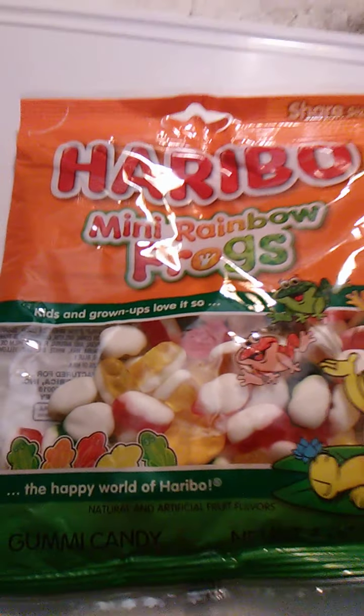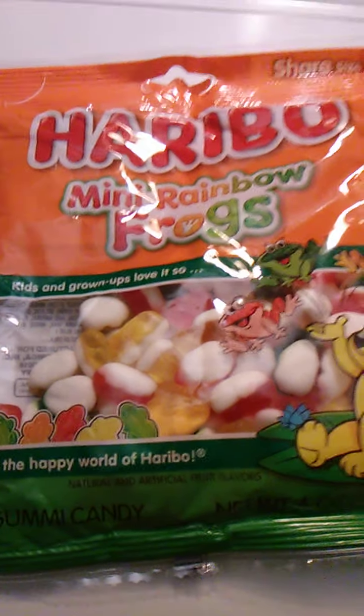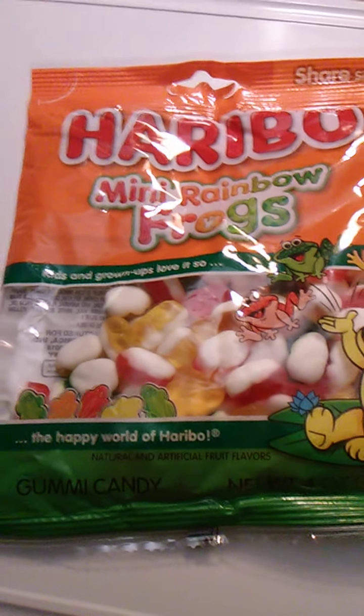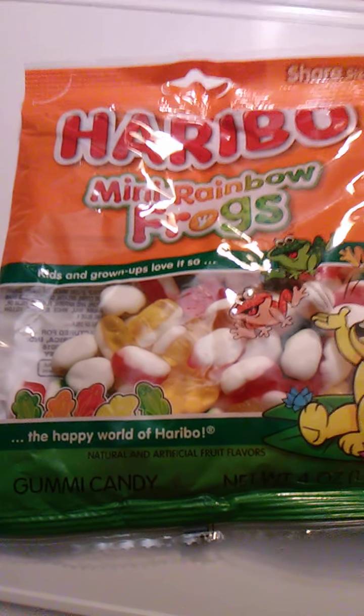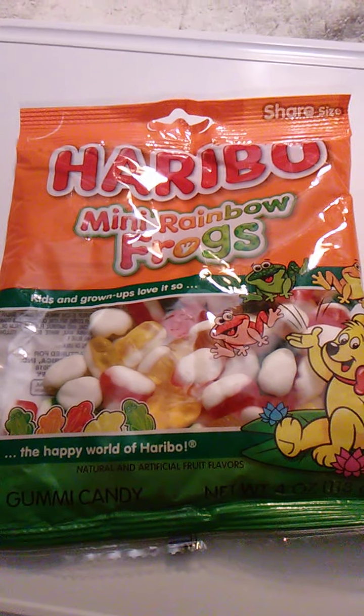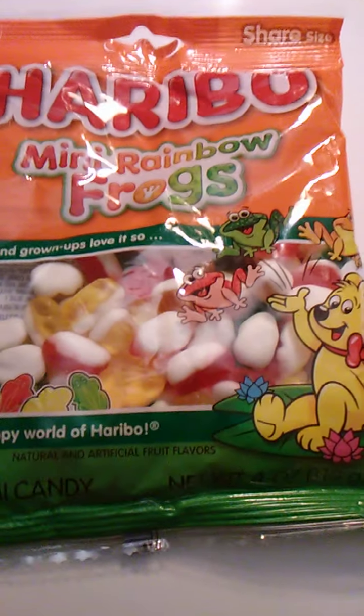Hello guys and gals, this is a product review for Haribo Mini Rainbow Frogs. I thought these looked really interesting and they're from the happy world of Haribo. I don't know if I'm pronouncing that right — I know it's a foreign word, but I think I'm pronouncing it right.